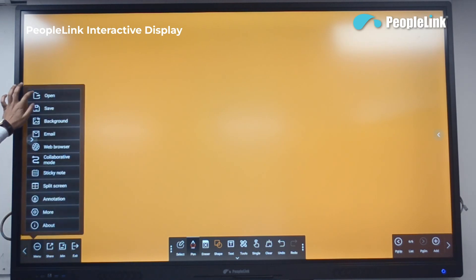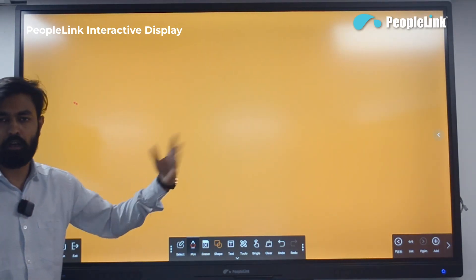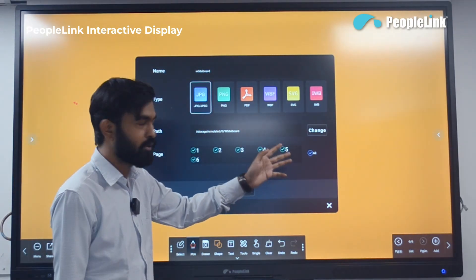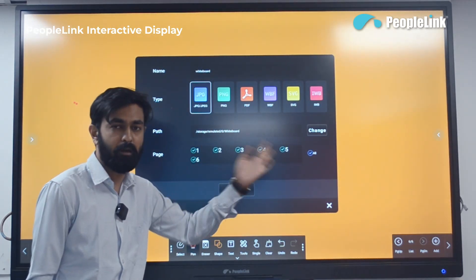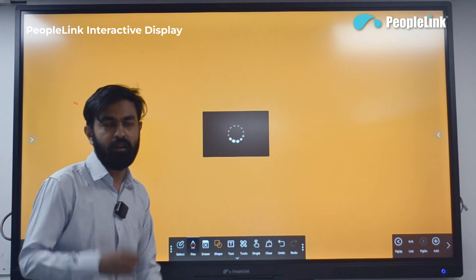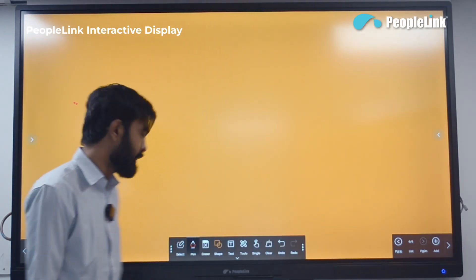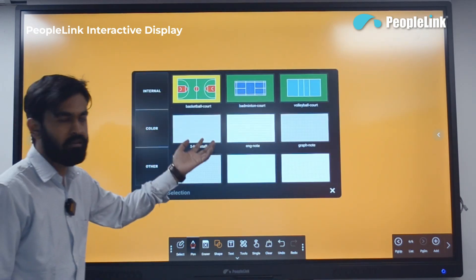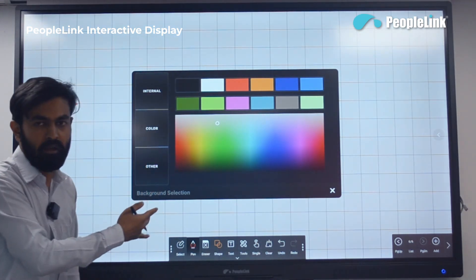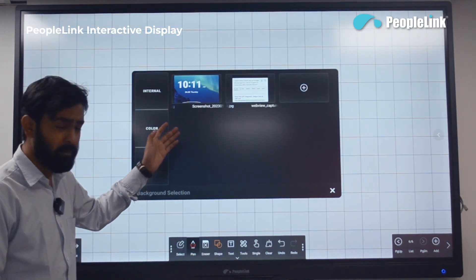In the menu there is an open option where you can open a PDF or image and add it to the whiteboard for annotation. You can save content to a local folder in formats such as JPG, PNG, PDF, WBF, SVG, or IWB. There is also an email option to send the content to multiple recipients at once. In background settings you can choose a grid line, a solid color, or a custom image from local storage.